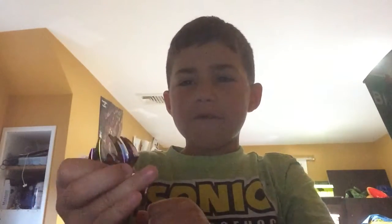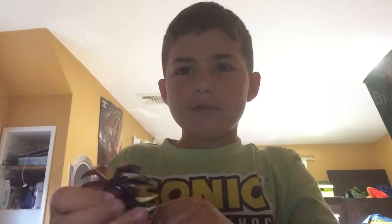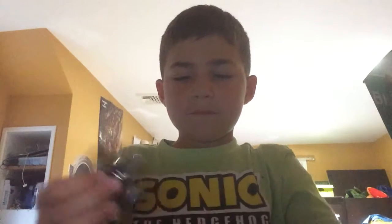Now I have a rainbow metallic spider fidget spinner. It's a Spider-Man symbol, but I'm not sure — it might just be a random spider. Neat!